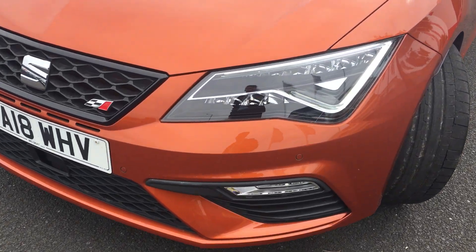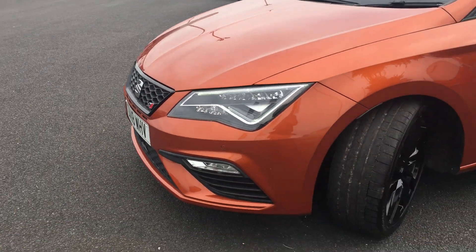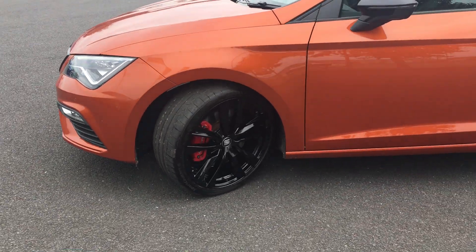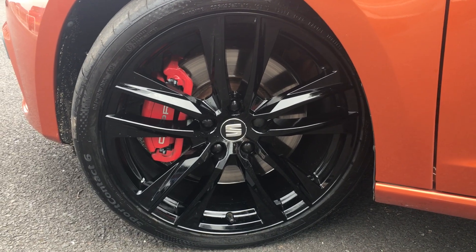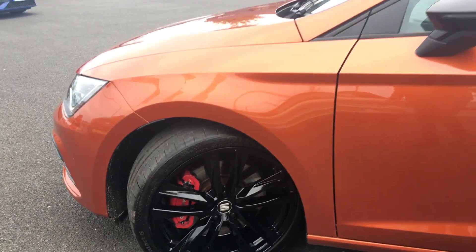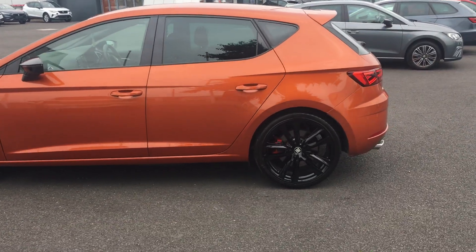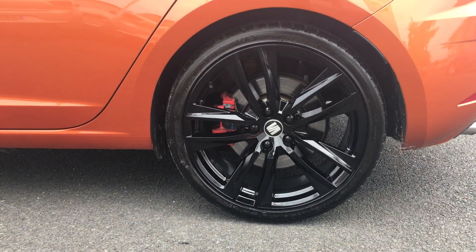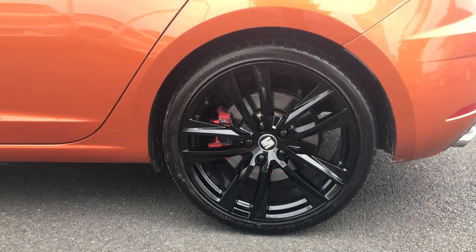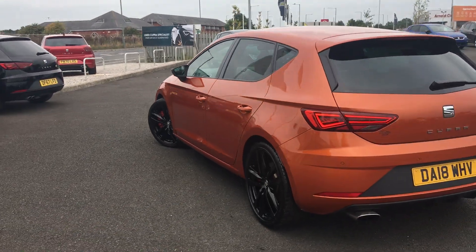This car comes with the Seat lighting and daytime running lights. Walking around the car, I'll show you each alloy. The alloys were Diamond Cup alloys, however they've been to our alloys shop in Lancaster and they've come back in a metallic black. Each alloy is perfect.